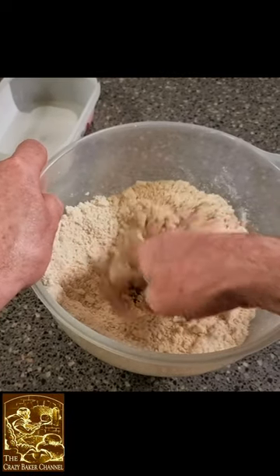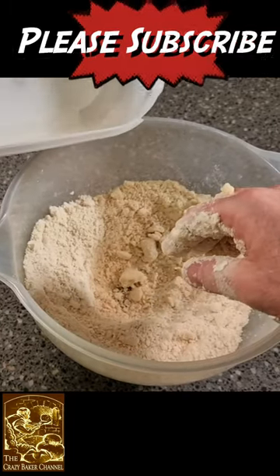Make a well in the middle and then we're going to add in our water and bring this together and make a nice dough.